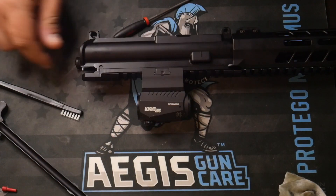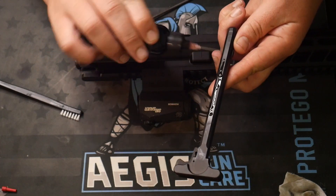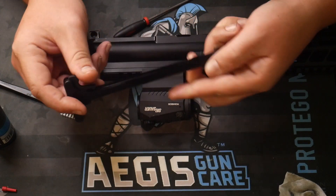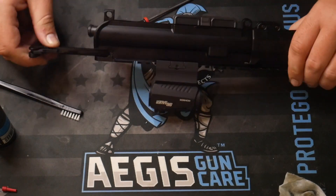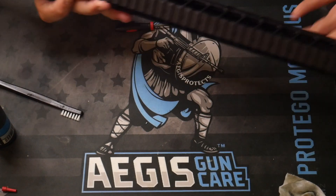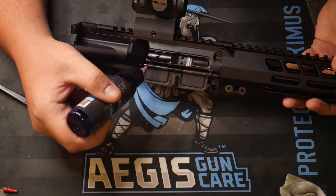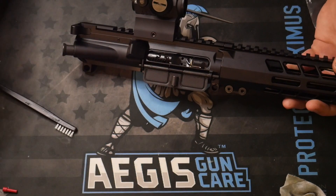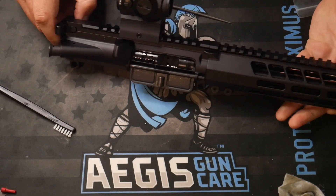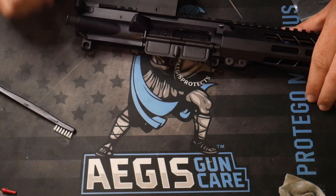From there, you're going to want to put the charging handle back in. You can apply a little lubricant to three sides of the charging handle so it's not going to wear as much. Put that back in the upper receiver and you're all set. Now apply a couple drops of lubricant right at the top of the upper receiver where a lot of the action is going to be, and move it back and forth. Make sure that's lubricated — and that is how you prepare your brand new build before your first shot.